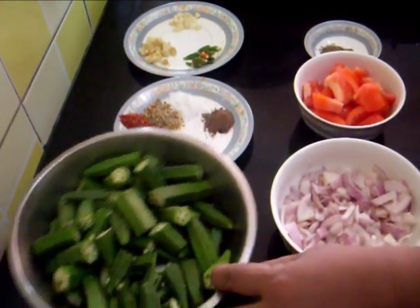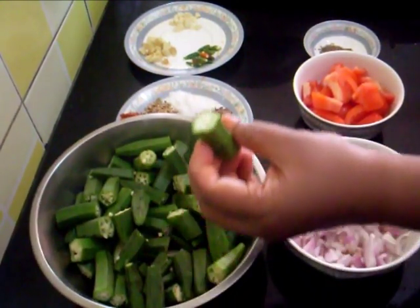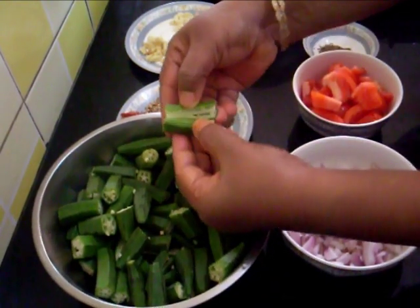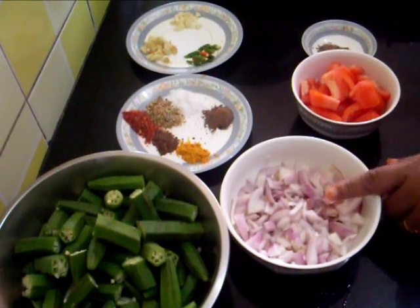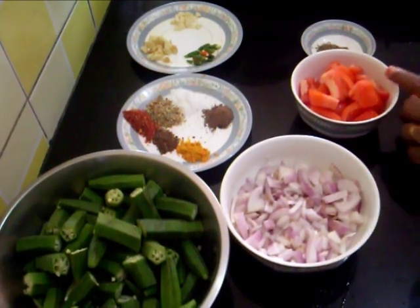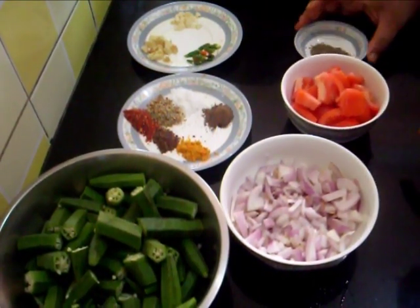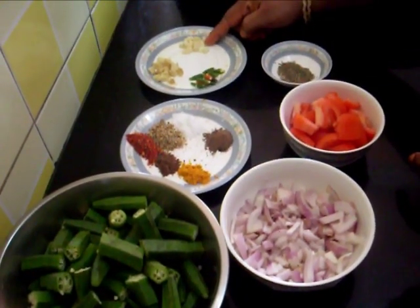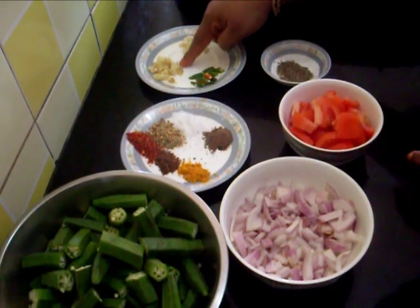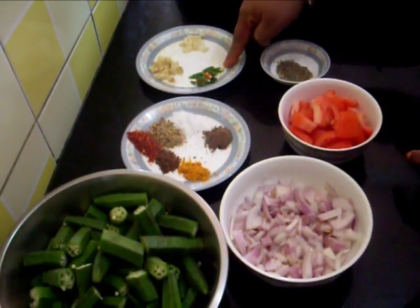So far I have taken 400g of Bhindi which I have cut into half and then slit open in this way. I have also taken 2 medium size onions chopped, 2 tomatoes chopped, 1 teaspoon of cumin seeds, 1 teaspoon of chopped garlic, chopped ginger, and 2 green chillies.